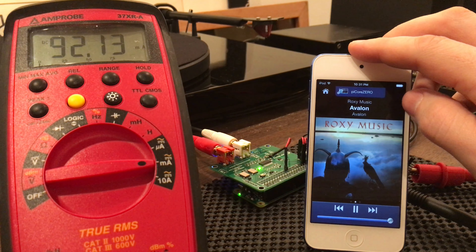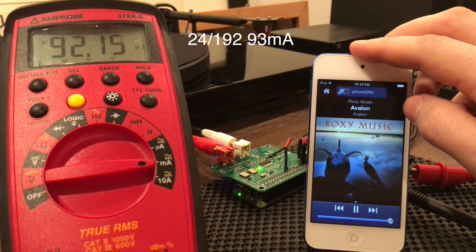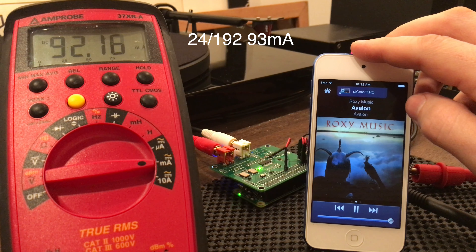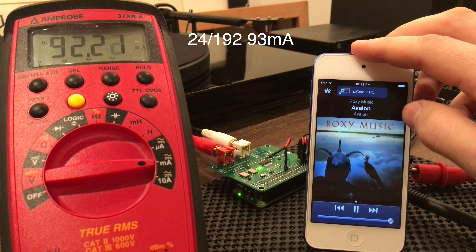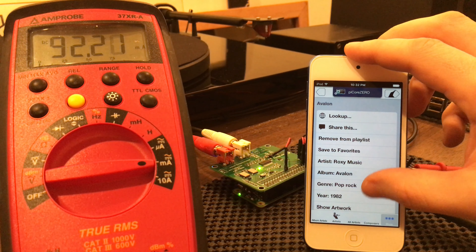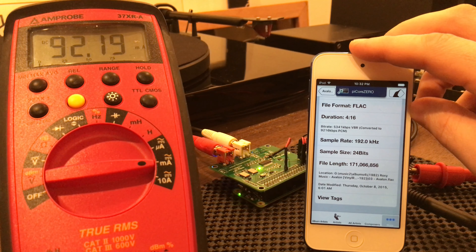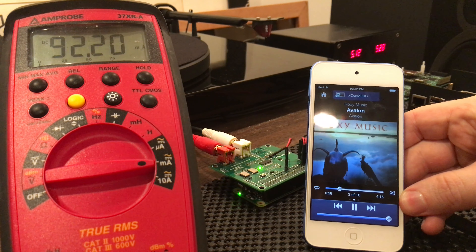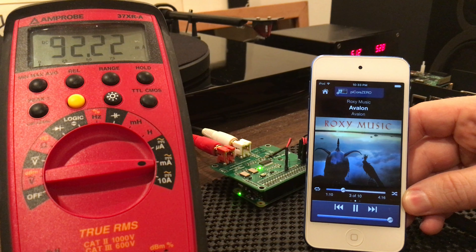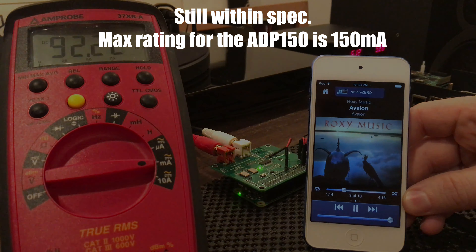The LED on the Raspberry Pi that's blinking is actually the CPU usage — it's active when the song is transferring. Since this is 24/192 it's a huge 171 megabytes, and it maxes out at 93 milliamps, but it's still well within the spec of 150 milliamps max.